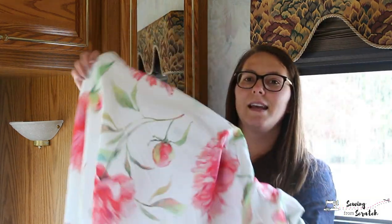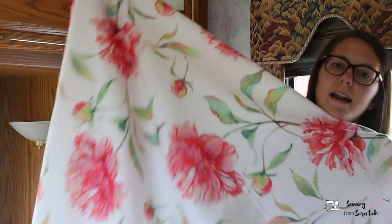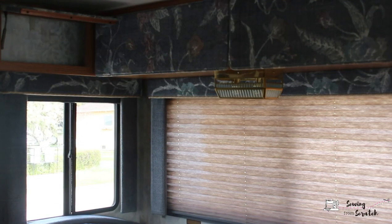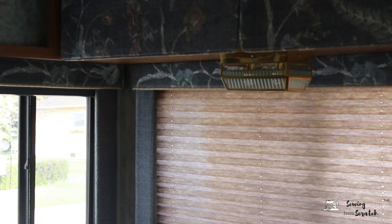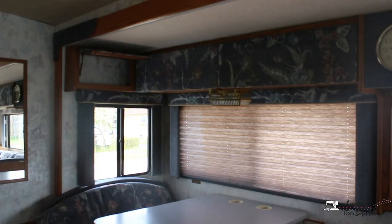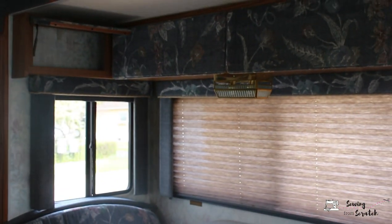I picked up this really lovely floral print at Fabric Land here in Canada — it's a lightweight canvas or lightweight upholstery fabric. My original plan was to make full curtains on the windows, but as you can see our camper has these valances around the windows. They're just outdated — nothing's wrong with them, they're in great shape, but I just wanted to do a little refresh.